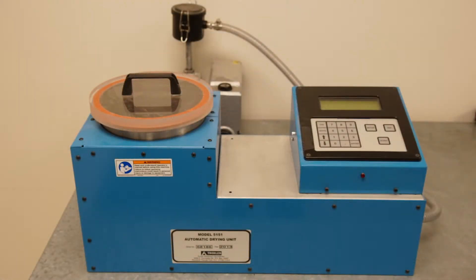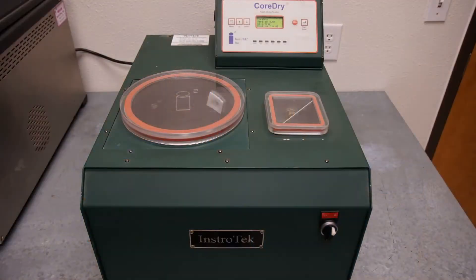As an option, pre-dry the specimen using a core dry or air dry to remove excess moisture.